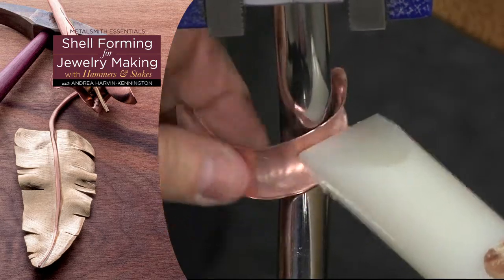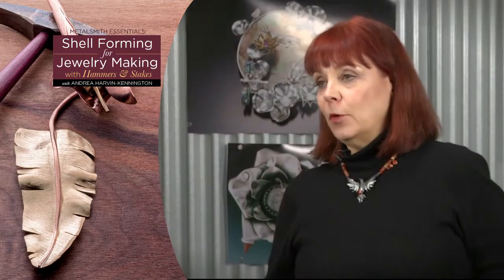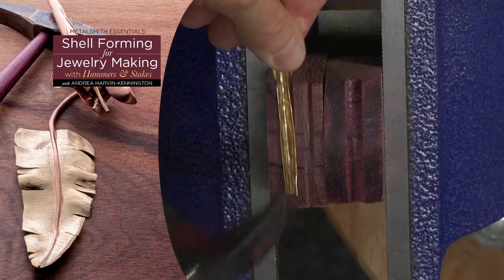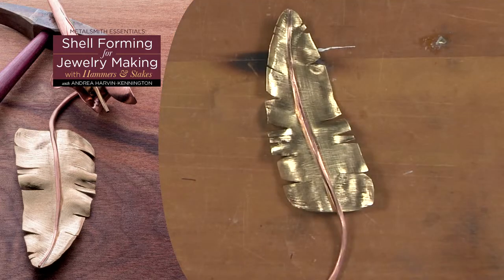I hope everyone enjoys this video workshop and I hope it gives them the opportunity to explore micro shell forming and to investigate large-scale shell forming and learn how to use that material to give their work three dimensions. Every metalsmith should know how to move metal and how to pull metal from a flat non-dimensional piece into three dimensions. It makes for better jewelry.